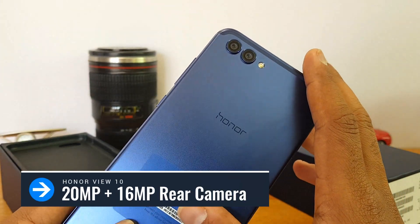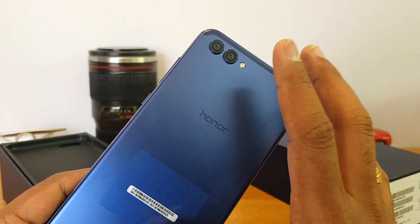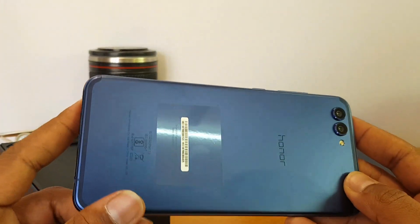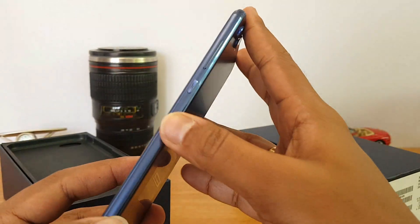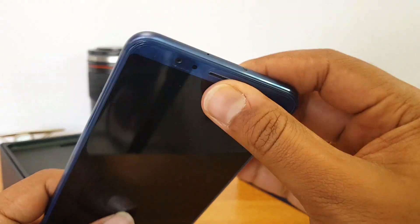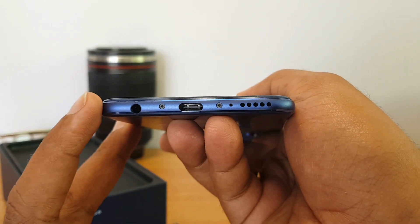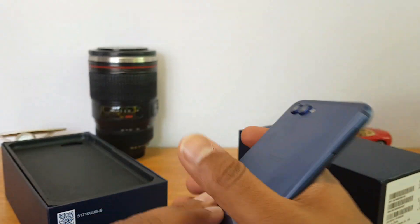The material quality and finishing are excellent. We have a dual camera setup — a 20 megapixel monochrome sensor and a 16 megapixel RGB sensor — which combined produces great image quality, according to Honor. The antenna bands are placed at the top and bottom. There's Honor branding here and the power and volume keys are on the right side. The top panel has no openings; instead it has an IR blaster. At the bottom there's a USB Type-C charging slot and a 3.5mm audio jack along with the speaker.